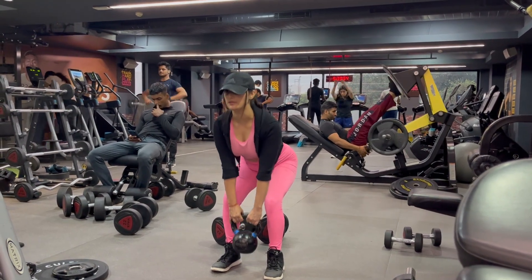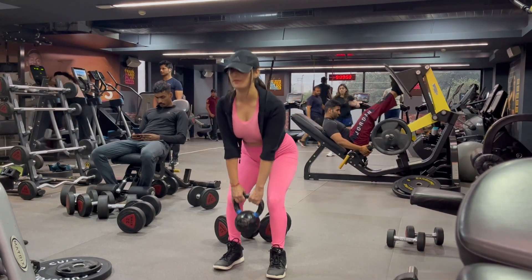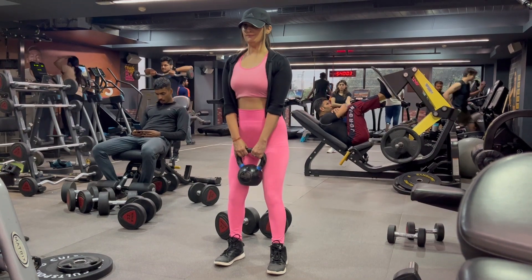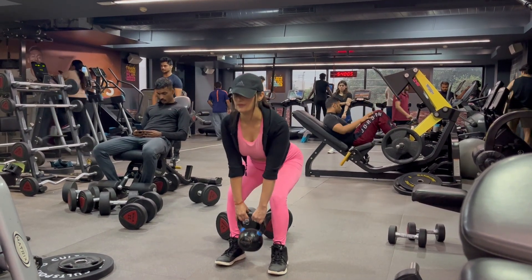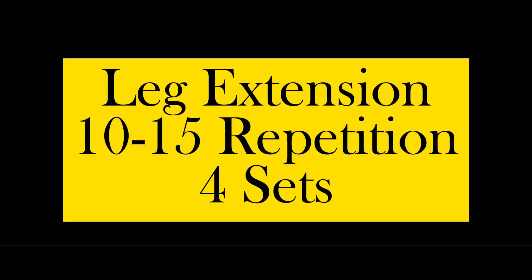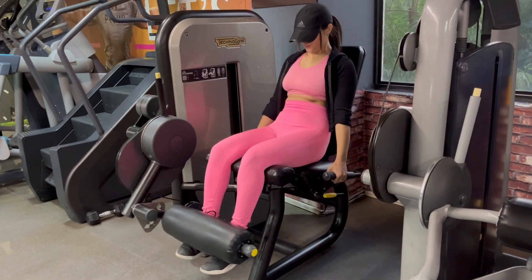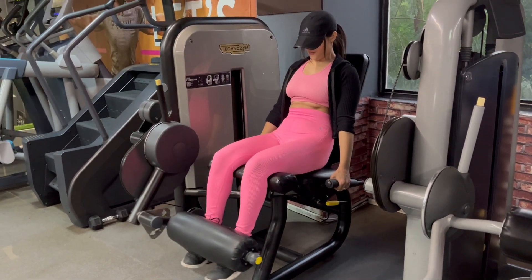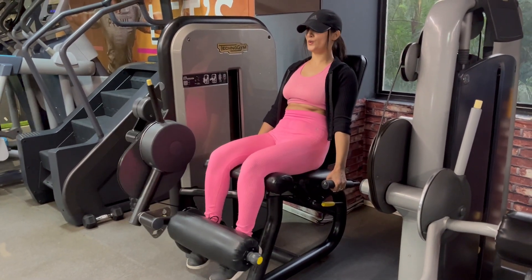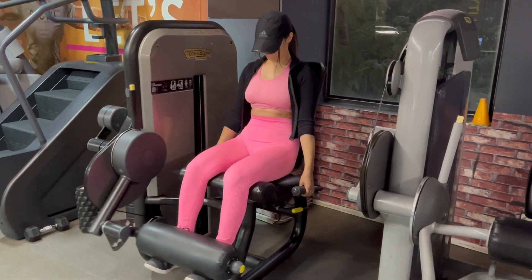Ardeal is a mix of hamstring and glute. Leg extension is a single joint exercise. It works your quadriceps muscles on the front of your thigh. This is a strength building and resistance weight training exercise.